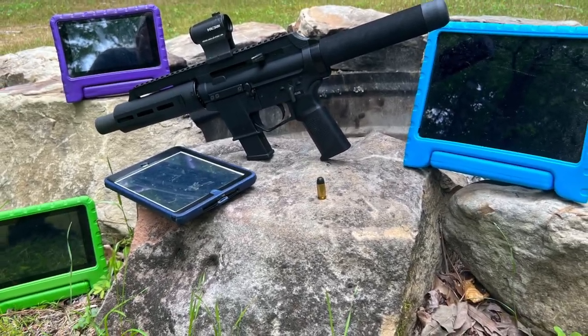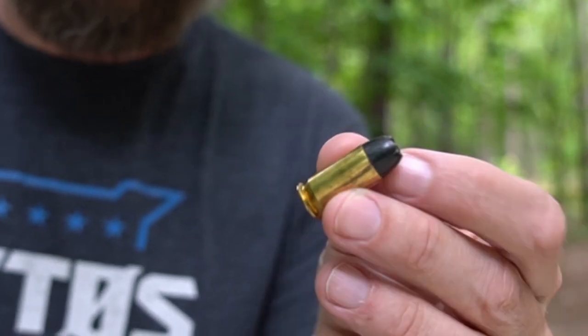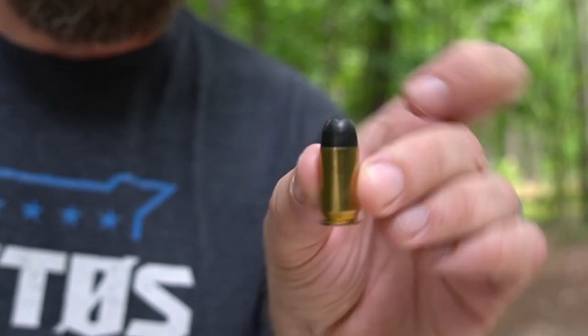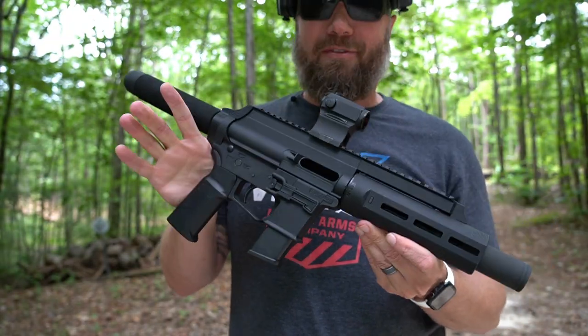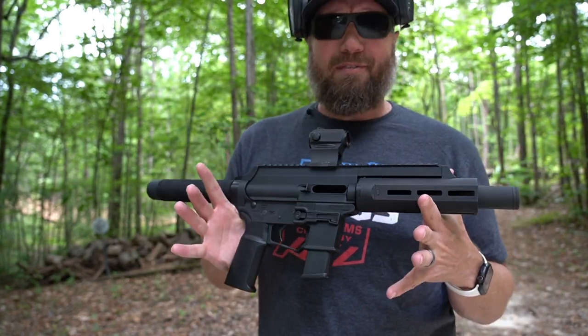How many iPads will a .45 ACP go through? Not just any .45 ACP — today we're going to use a Winchester Black Talon, very popular in the 80s. And we're going to be shooting it through the new X-TAR EP45. So perhaps the more burning question is, well, what the heck is the EP45?